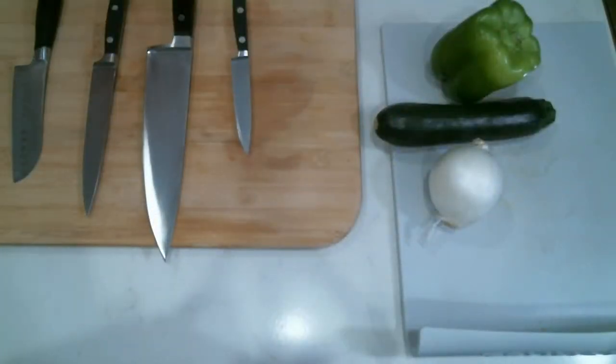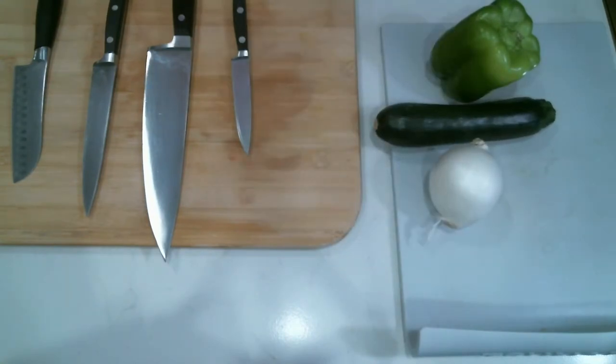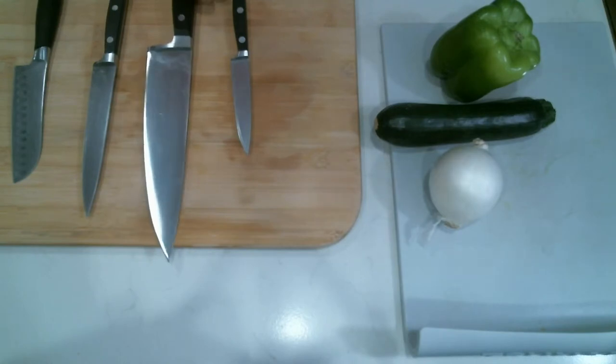So here we go. We are going to cut bell pepper, zucchini, and onion today. And I just want to do a quick rundown of these knives and teach you a little bit about how to select a knife and something that you need to look for in the way that you hold the knife really. And then show you how to cut.